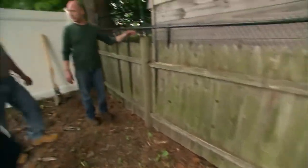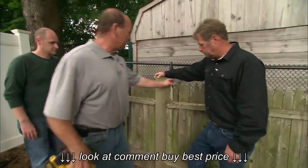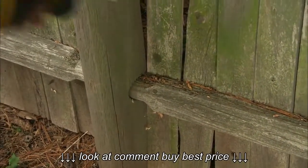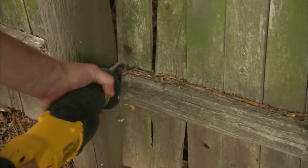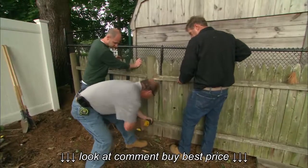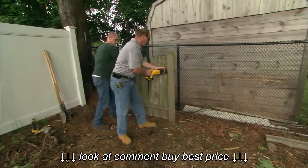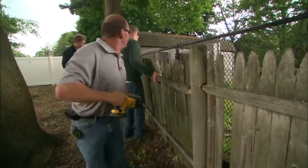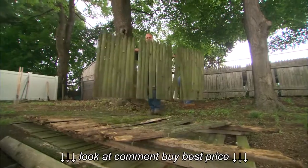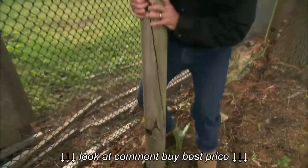We had our property surveyed and this fence is right on the property line. We can get this old fence right out of here — it comes up pretty easily. We'll take it right out and just have a few more posts to do.